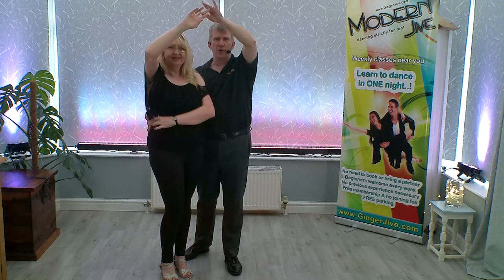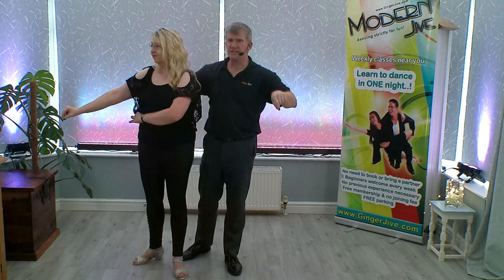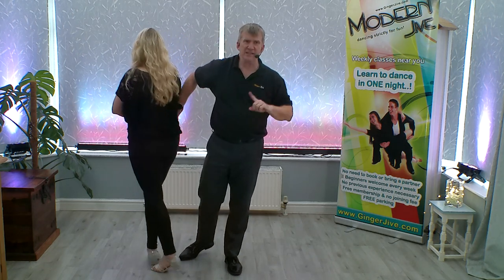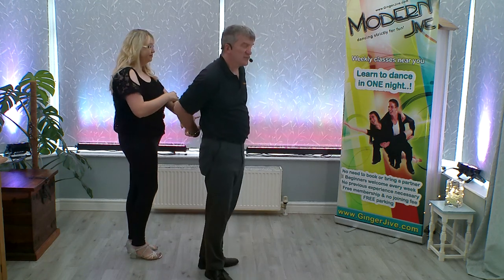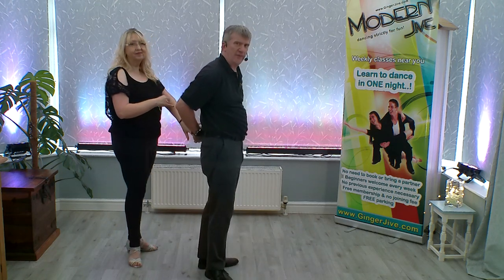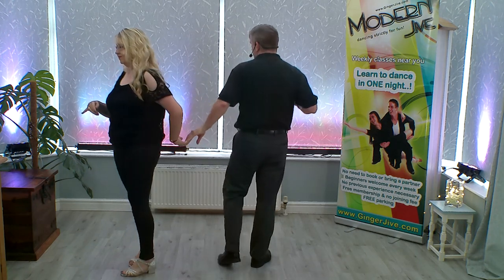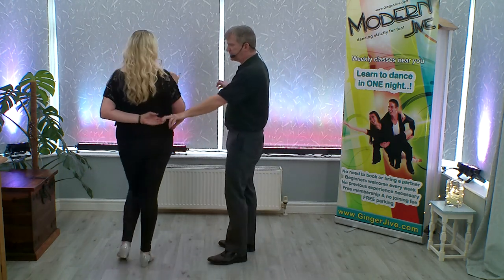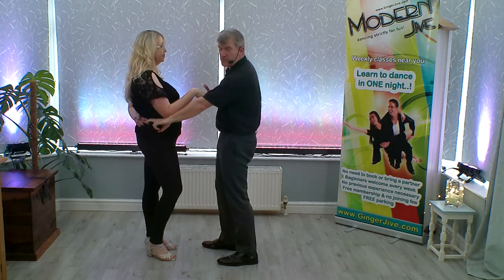So you're going to let go of your left hand that's high, pull with your right hand as your follower turns to your right. Leaders, you're going to turn to your left, and you're going to change hands from your right hand to your left — it's the same hand for the followers. As you continue to turn, continue to turn to face each other, we're going to pick up and collect right to right. So we're in a double handhold again.